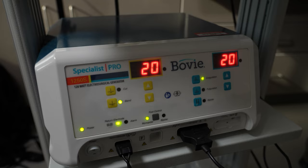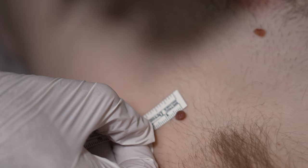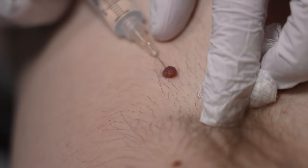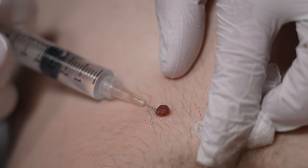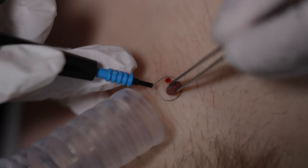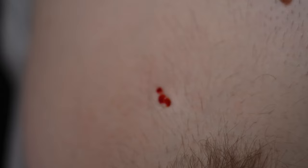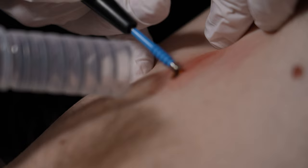We do so many of these and it's so nice to be able — in two seconds — to just get it off, and you're not significantly damaging the tissue, which is the better part about it. We're gonna call this left axilla. Beautiful. It's amazingly fast. Beautiful.